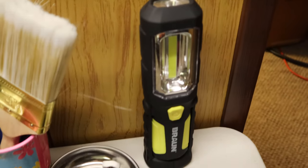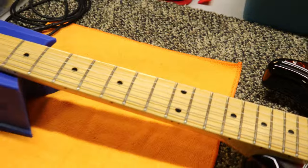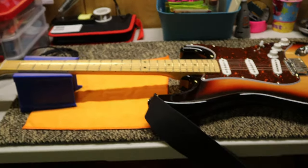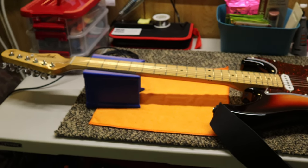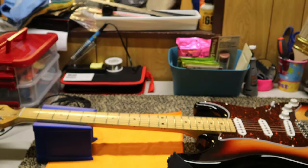I got a new light at Harbor Freight too. I think this will work out to change my strings and work on the guitars when I'm trying to learn. I also got a new overhead light.